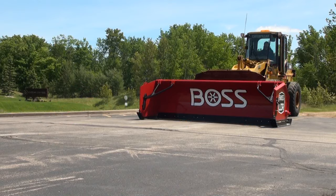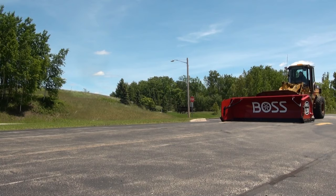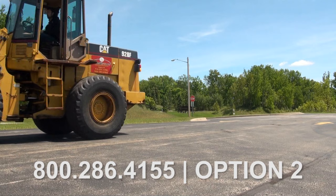Your box plow manual also comes with great tips and instructions on mounting, removal procedures, and maintenance. You can find these manuals on our website bossplow.com under technical service. If you have any additional questions, feel free to contact us on our tech support line. Thanks for watching and happy plowing.